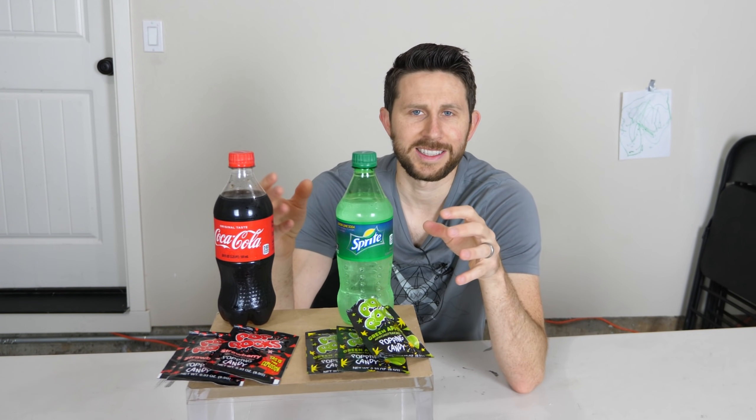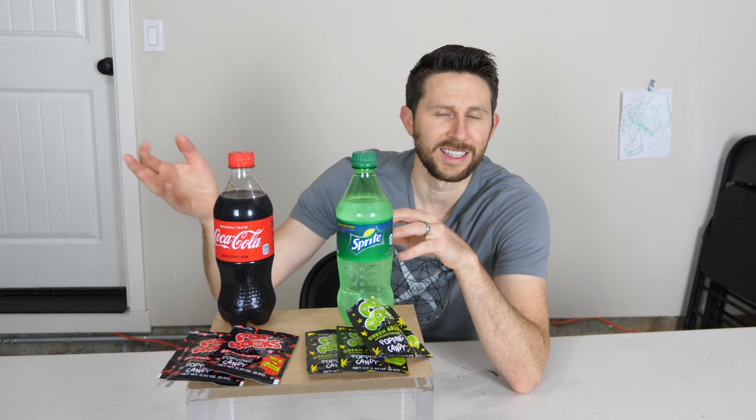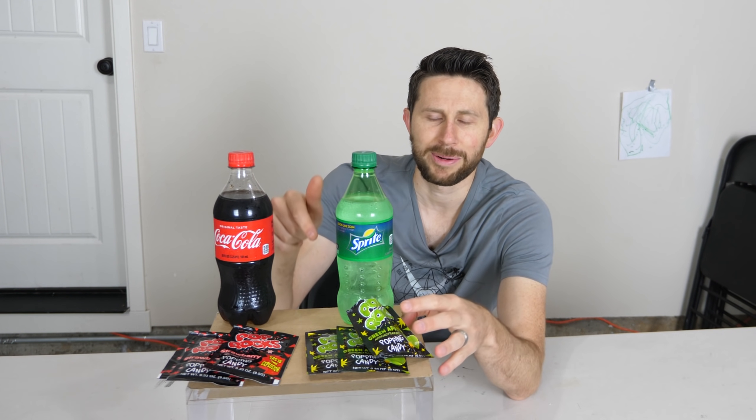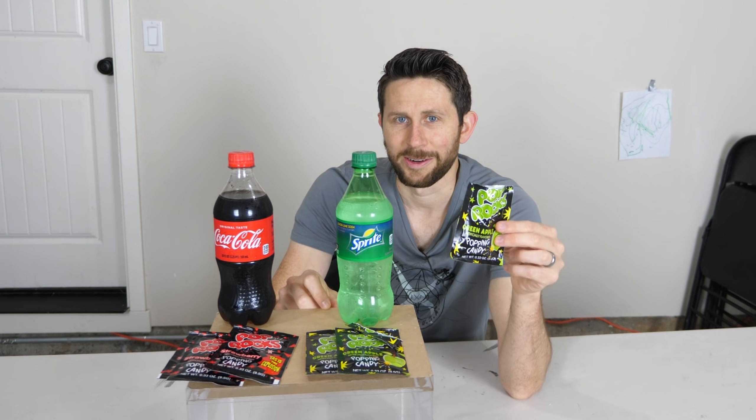So the question is: if we have a flat soda — a soda that you've opened and left out and all the carbonation has gone out of it — can you actually re-pressurize it and re-carbonate it with Pop Rocks? Let's see if it works.